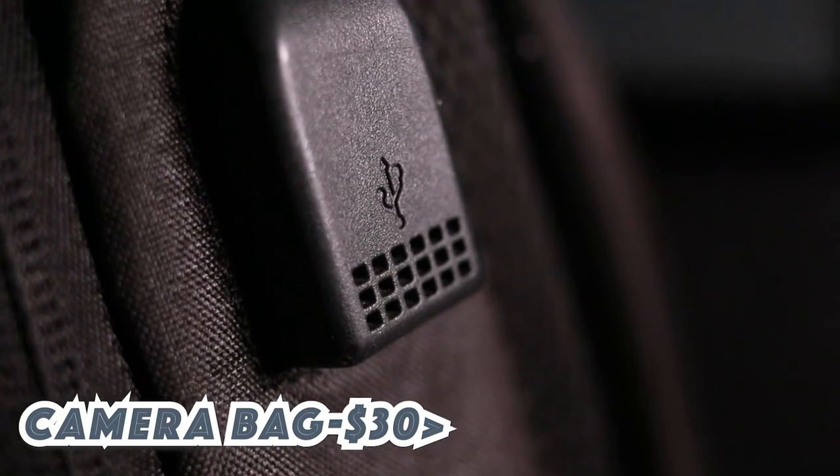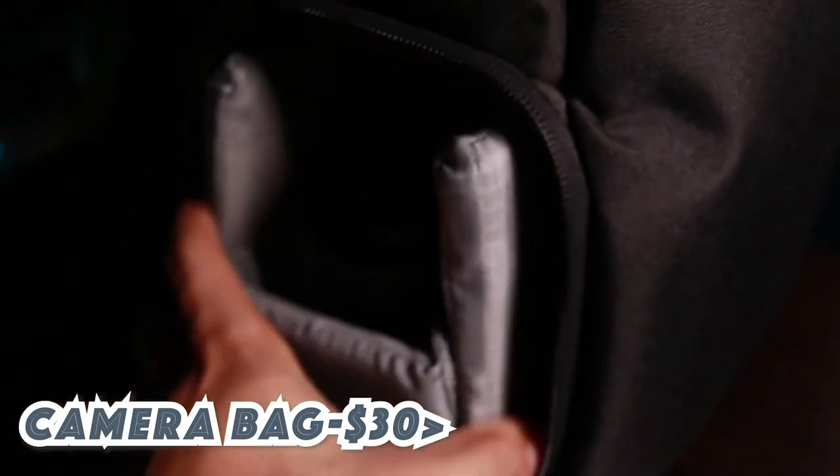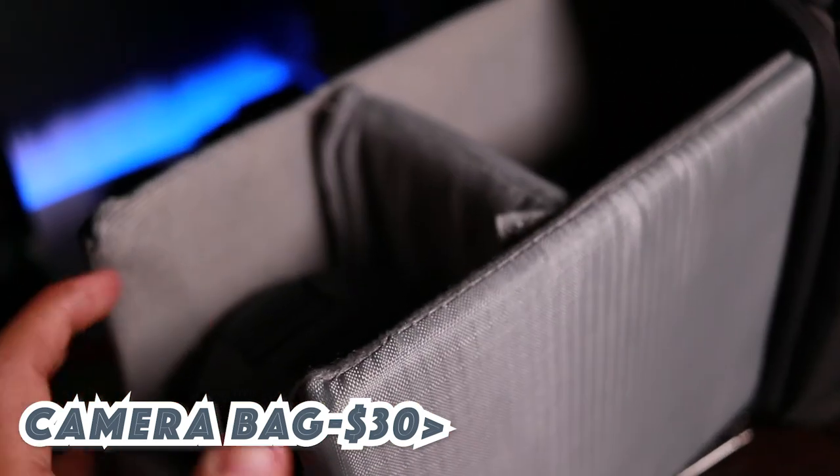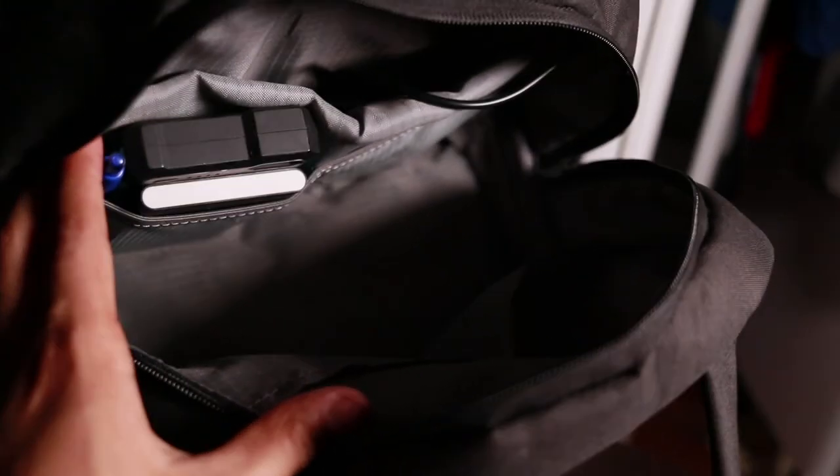Last but not least, gift number ten is a camera bag — but not just any bag. This is for a hobbyist who loves photography or filmmaking, wants to take their camera everywhere, but also wants to carry everyday stuff. It has a side pocket, and inside it comes with dividers for your camera and lenses. It comes with three dividers, but you can customize the layout with velcro to fit however you want.